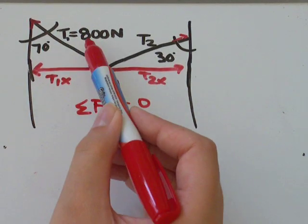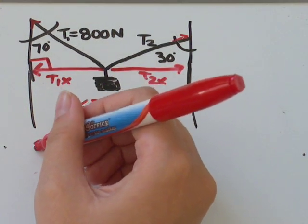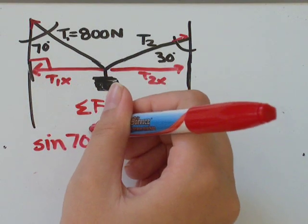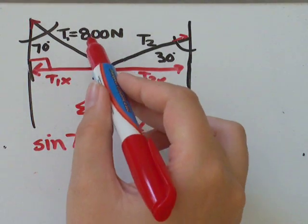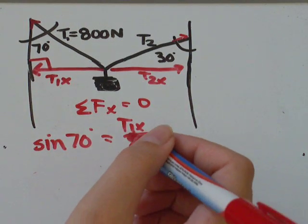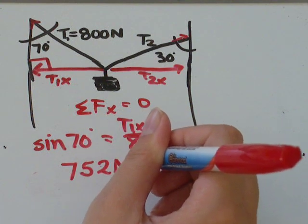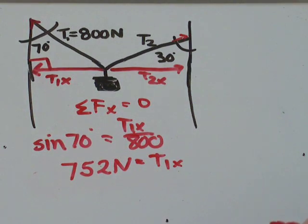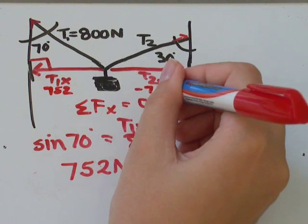To solve for T1x we have the opposite side and the hypotenuse, so we use sine. Sine of 70 degrees equals T1x over 800. Sine of 70 is about 0.94, multiplied by 800 gives 752 newtons. So T1x equals 752 newtons, which means T2x equals negative 752 newtons.